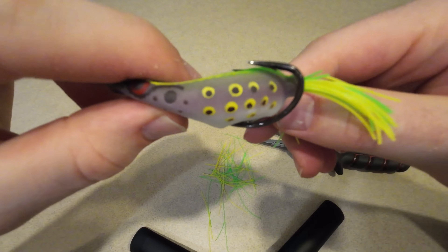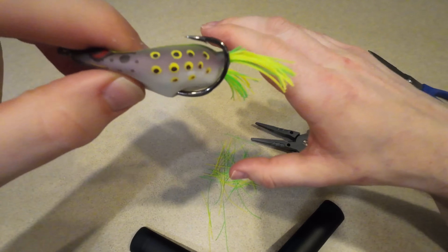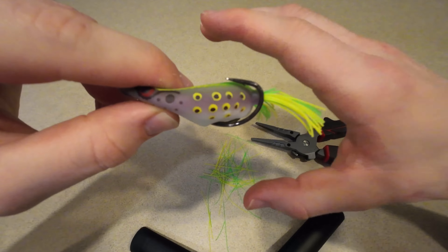When you bend out your hooks, just make sure you do it very, very slightly. Don't bend them out too much or else your frog is gonna be useless.